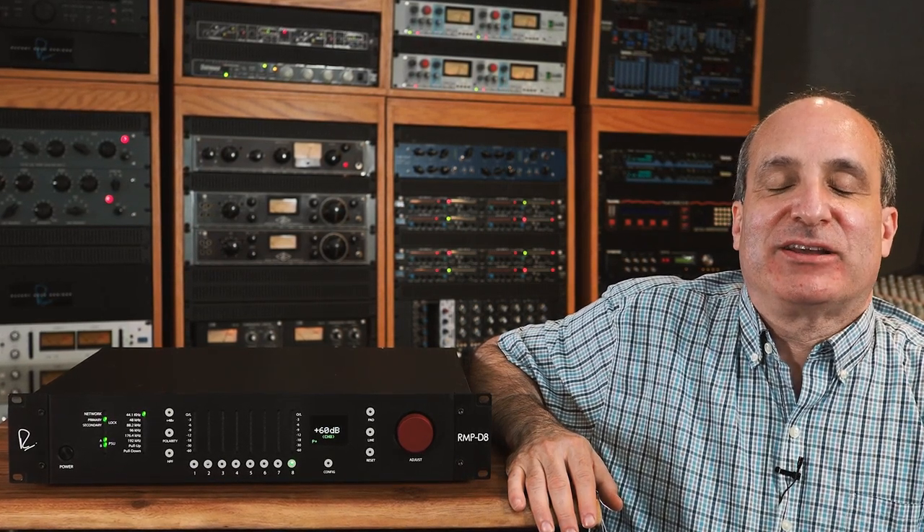Hi, this is Jonathan Pines from Rupert Neve Designs, and I'm here to show you how to set up and use your new RMP D8 Dante remote control mic preamp and converter.